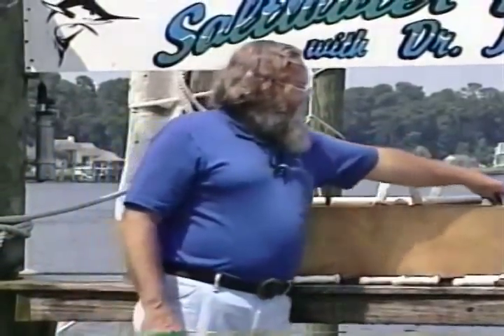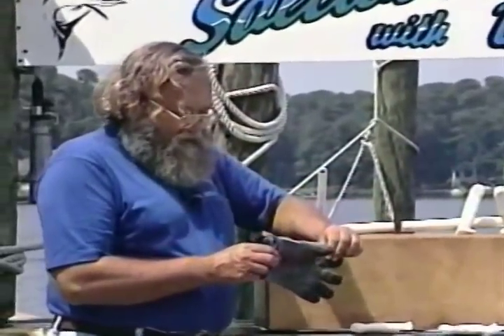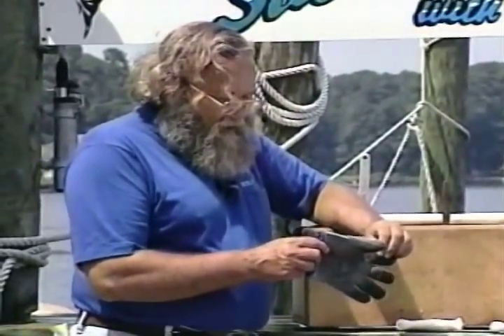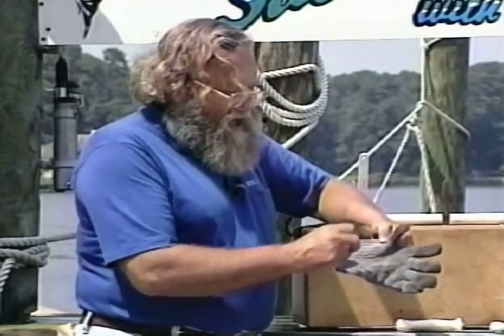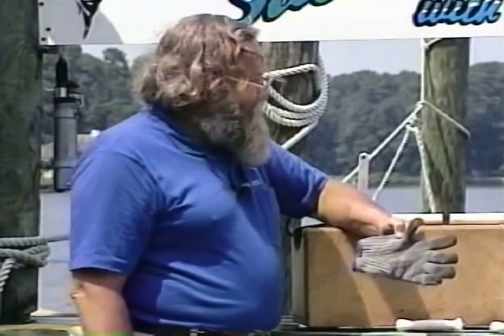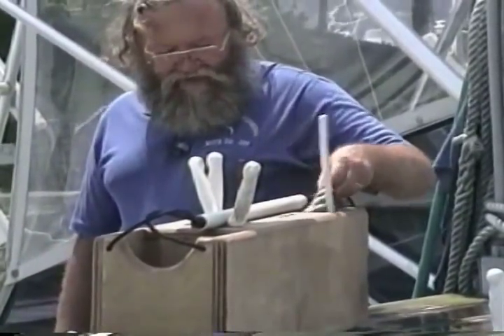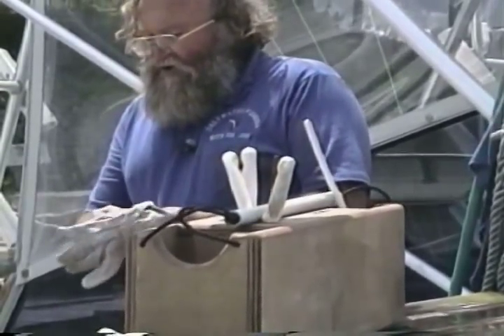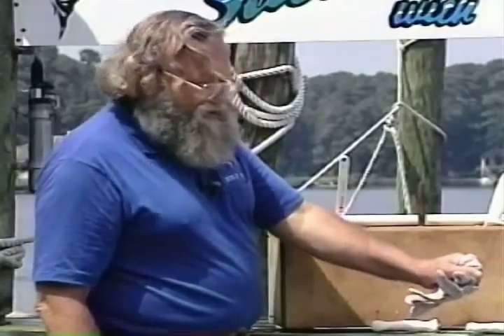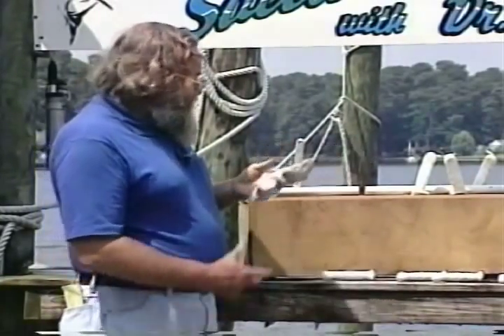Now, you've got to hold the fish with something. Use this wire glove — it's also made by Normark. You've got to hold that fish, and you won't accidentally cut the hand you're holding it with. Also, fish get slippery, and if you're going to pull off the skin, it's nice to have an old worn glove that you can just grab a piece of meat with so it won't slide through your fingers as you pull the skin off. You can use any kind of cloth for that — I use old gloves.